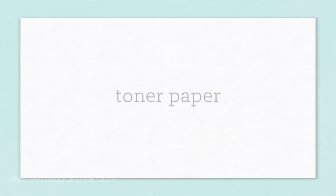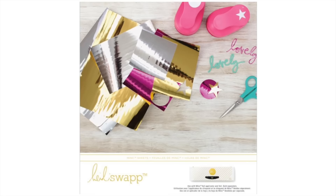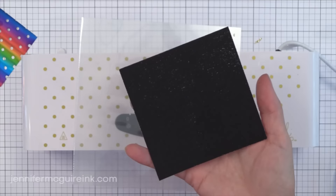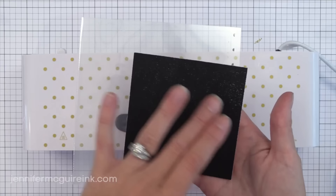Next I want to talk about toner paper — basically paper completely covered with black toner so that you can create your own foil die cuts or do fun techniques. Heidi Swapp does have toner paper available, completely covered in black so you can cover it entirely with foil and then die cut shapes. I'm going to use some toner paper I created myself — I have a PDF on my blog; you print it out and it prints a large area of black on white cardstock. I just cut a small piece out to use for this example.